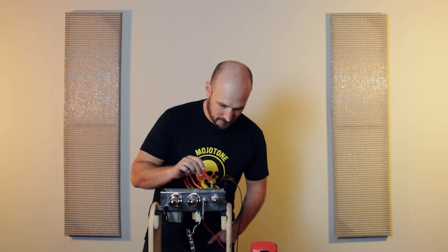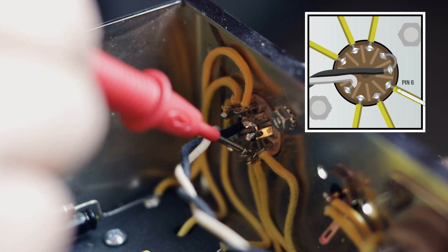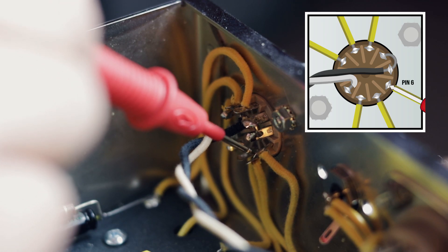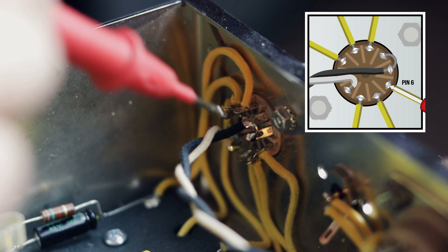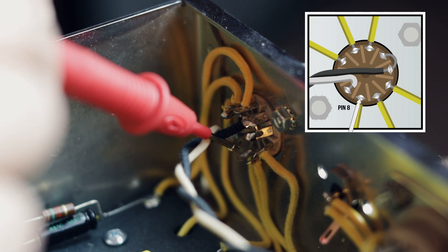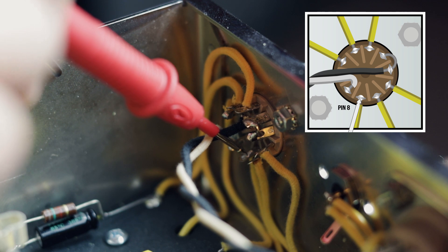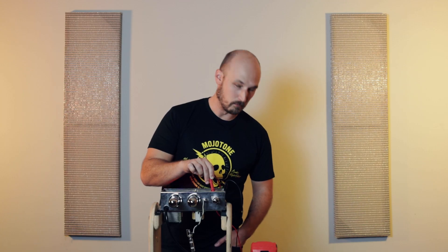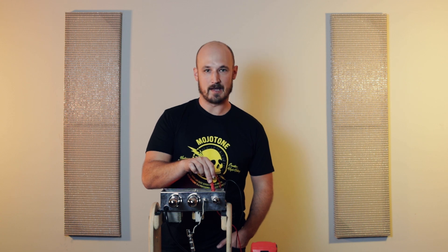Our second plate is pin 6, and using the same procedure we just touch the red probe to that pin and I'm getting a reading of 207 volts. Now we're going to do our second cathode, which is pin 8 — again touching the red probe to the pin — and we get a reading of 1.4 volts, which again is what we would expect to see with the amp working properly.